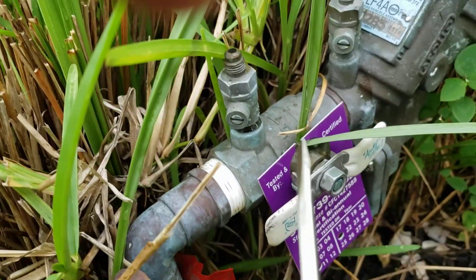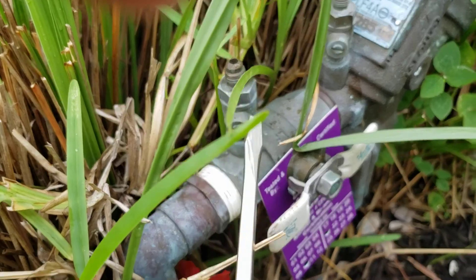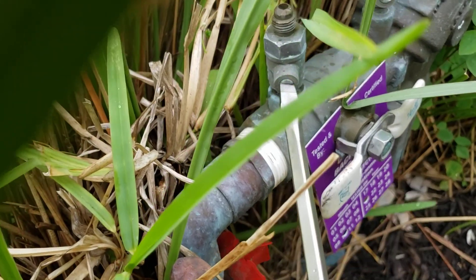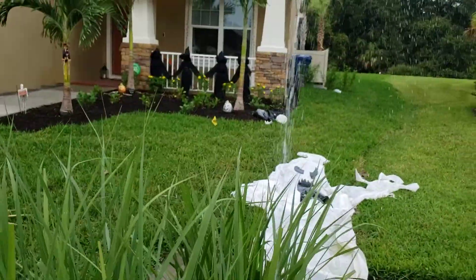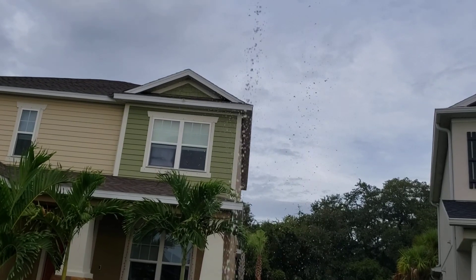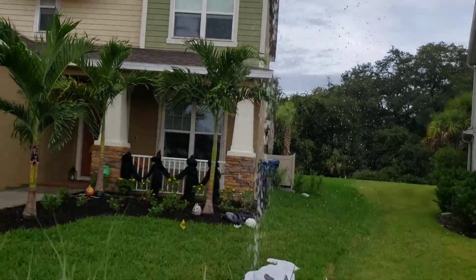I'm going to open up the inlet test cock — let me put my glasses on. This water is shooting up about 20 feet in the air. I'm going to go ahead and shut that.